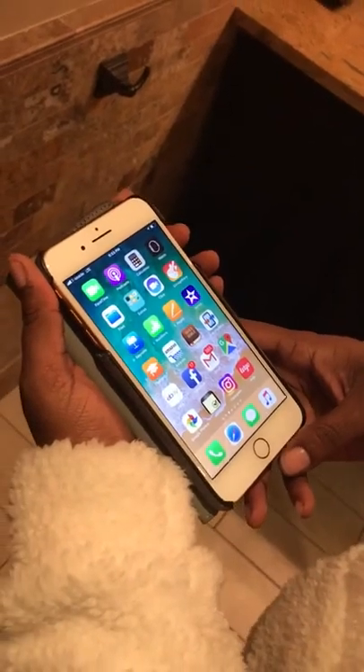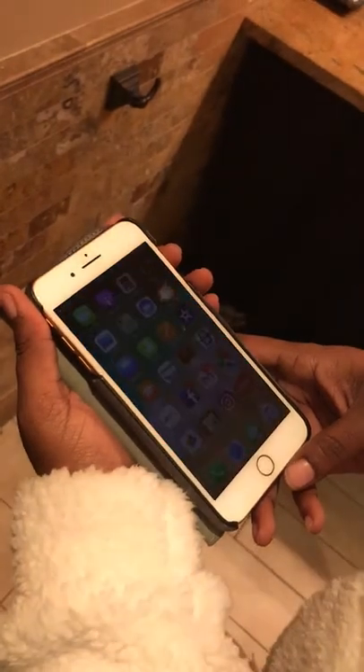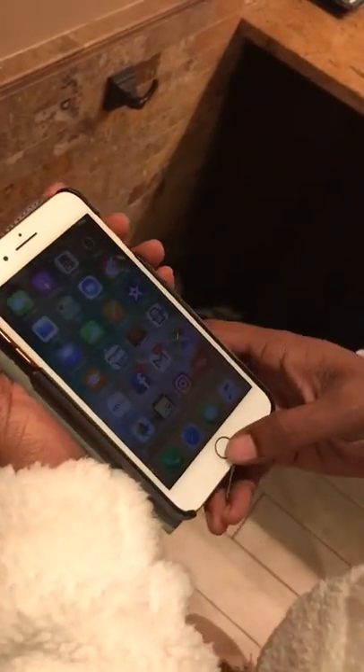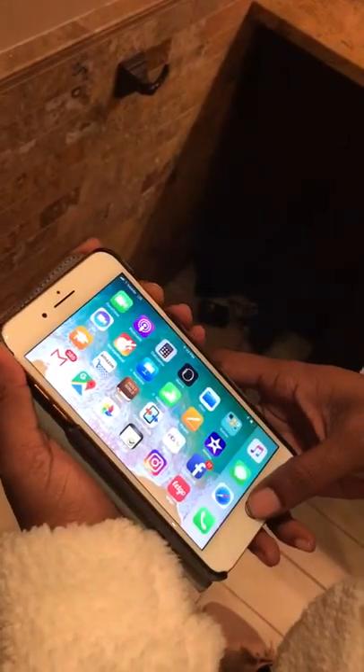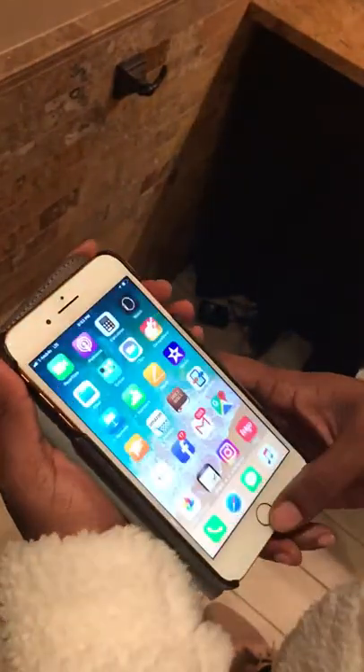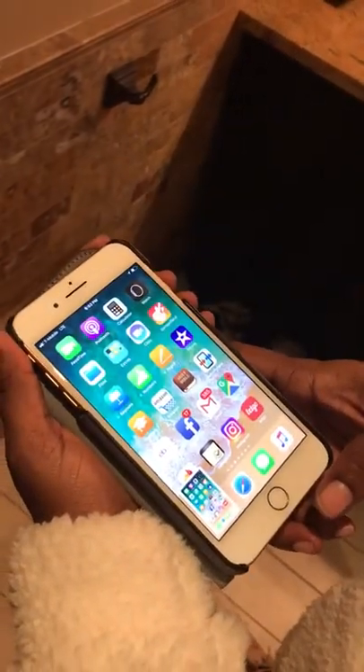Hi guys, Britt Tech here, and today I'm going to be showing you how to do a screenshot on an iPhone 8 Plus. What you're going to do is press down the home button and the button on the side at the same time, like so. And there you have it. Hope this helps.